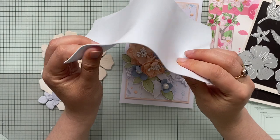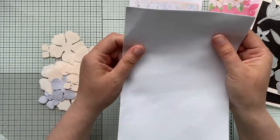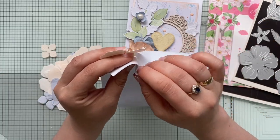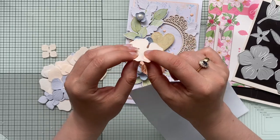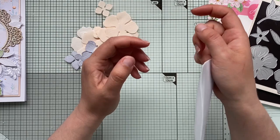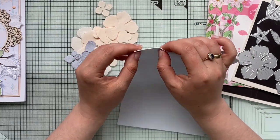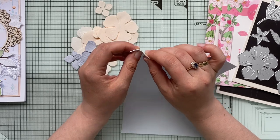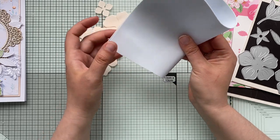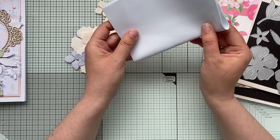The trick to creating foam flowers is first to cut your foam — it comes in various thicknesses and colors. The thinner the foam, the easier it is to shape your flowers, but the thinner it is, the more delicate it becomes, so you need to be more careful when shaping. I'm using the Gemini die-cutting machine.